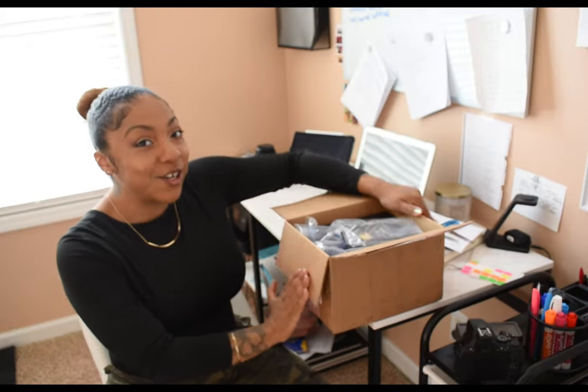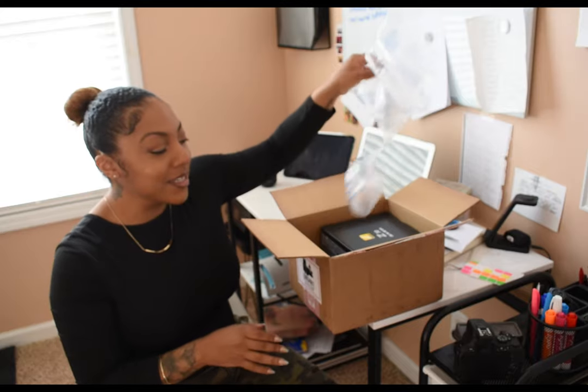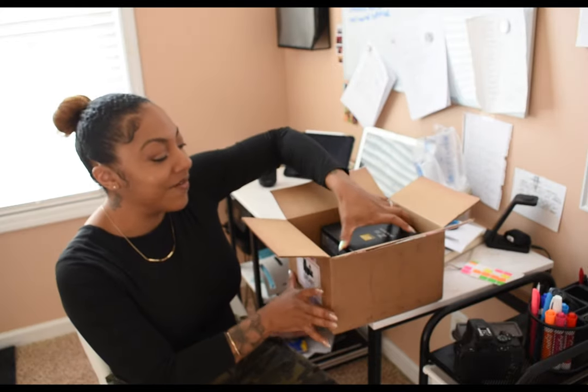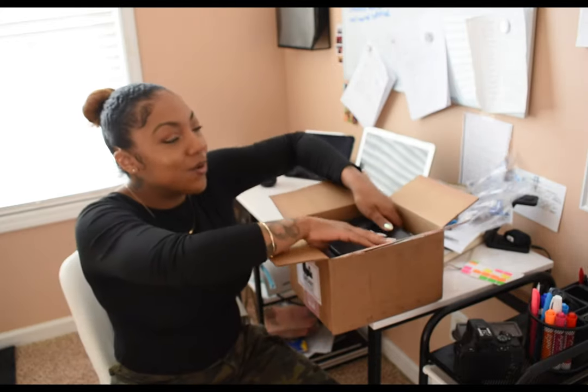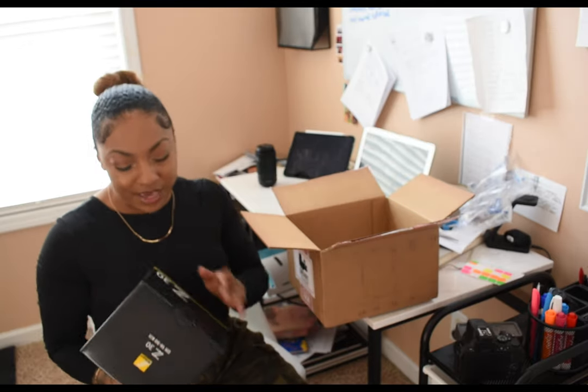I was unable to get the creator package because it wasn't under the trading program, so what I ended up doing is ordering the microphone, the tripod handle, and the Bluetooth remote off of Amazon.